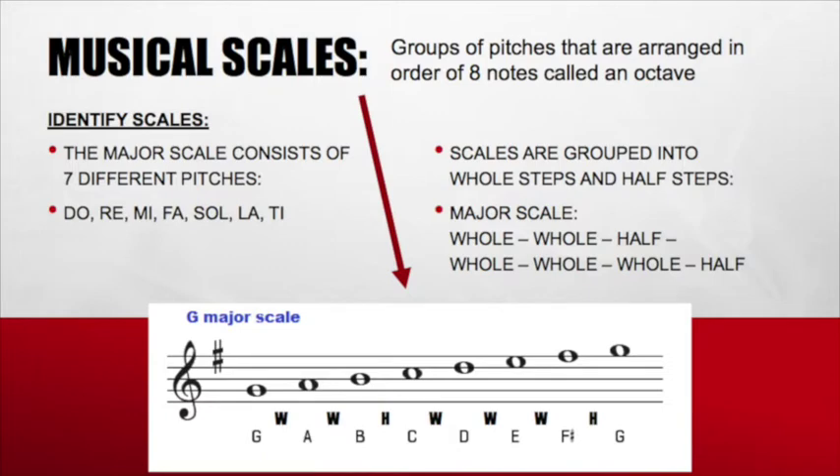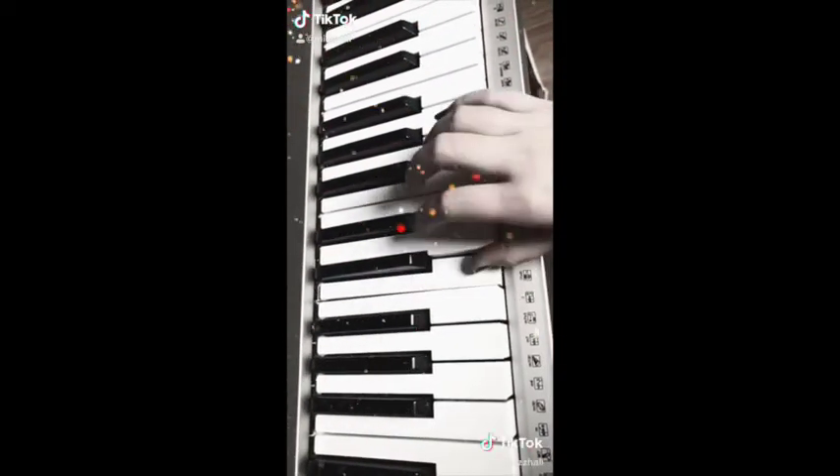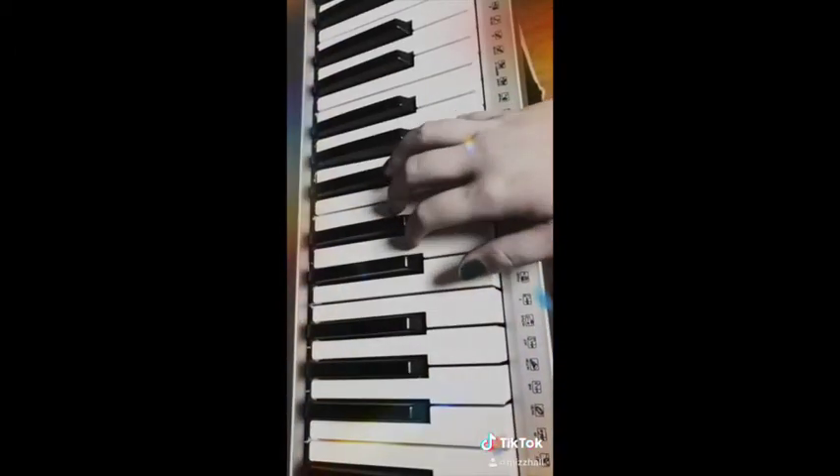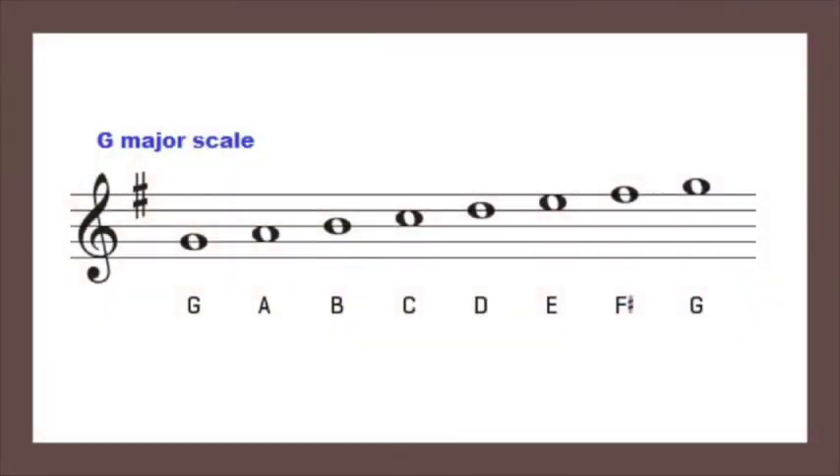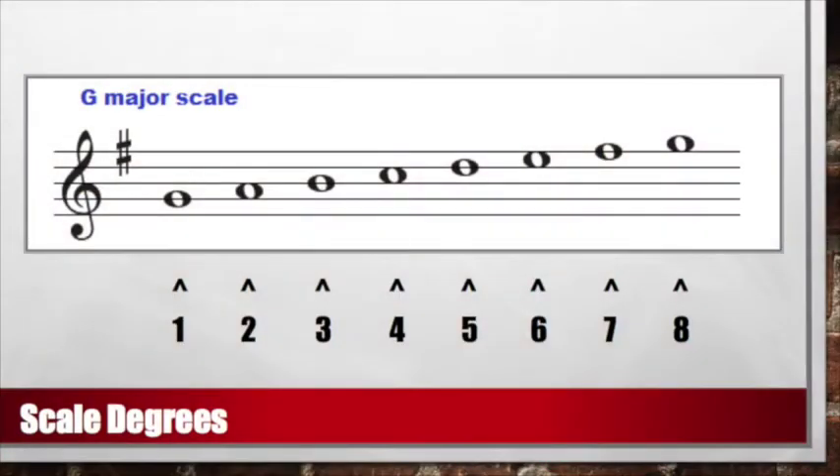Let's see how it looks and sounds on the piano. Here we see our major scale in G major. Let's see what happens when we add numbers to each of these letters. Giving each note a number is called giving them a scale degree. Each scale degree tells us where they are in the octave: one, two, three, four, five, six, seven, and eight.